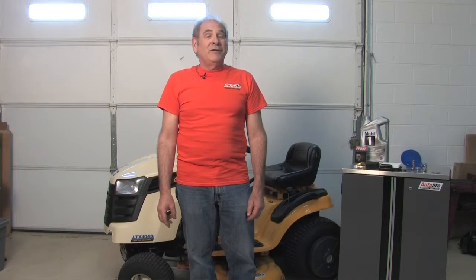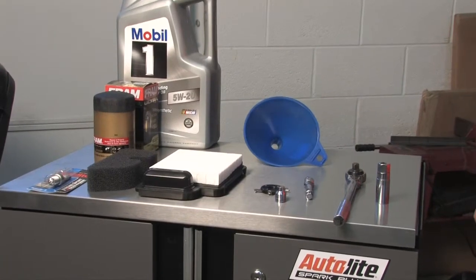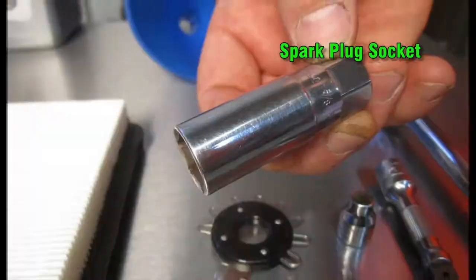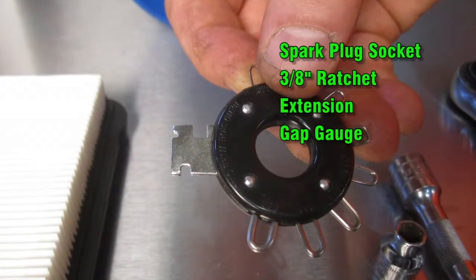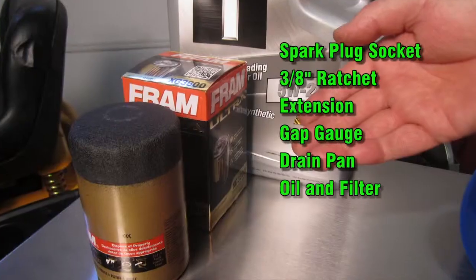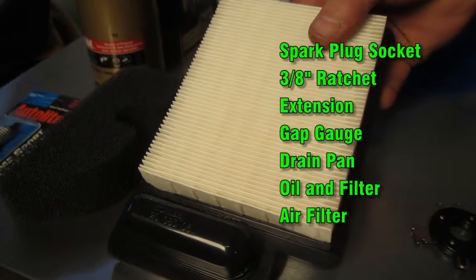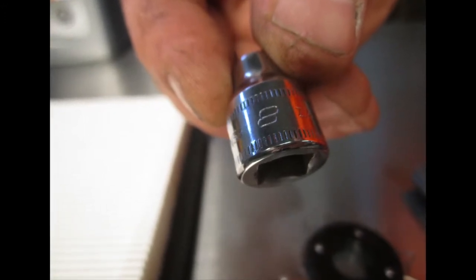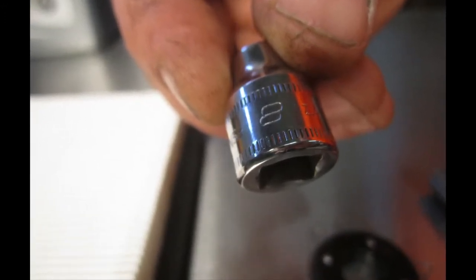We're going to show you how to do a tune-up today on your gas-powered lawn tractor in only 10 easy steps. We'll start by showing you the tools and equipment necessary to do the job. Here's a quick list of tools you'll need: a spark plug socket, ratchet, and extension. We'll also need a spark plug gap gauge, a drain pan, oil and oil filter, and a new air filter. This machine also requires an 8mm socket to remove the engine cover.